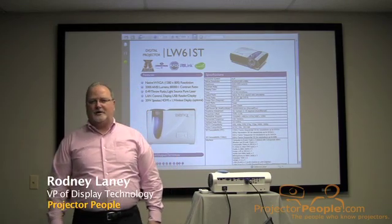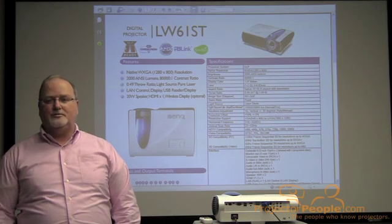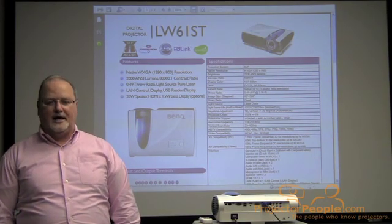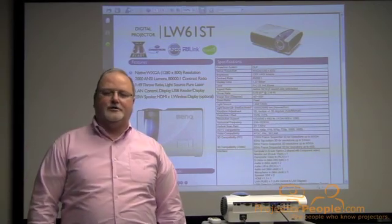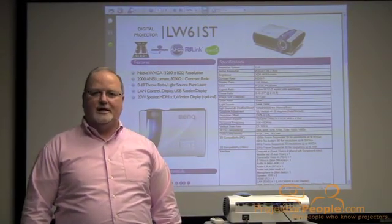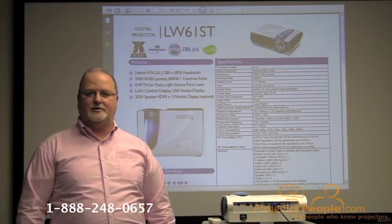Hello, I'm Rodney Laney, and I'm here to talk to you about a product that BenQ has released to only two resellers here in the U.S., and fortunately one of those resellers is ProjectorPeople.com, so we certainly hope you'll pay us a visit to our website, and by all means, call and ask any questions that you may have of our projector experts.